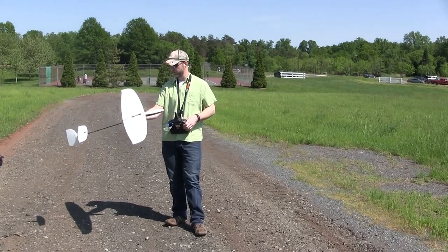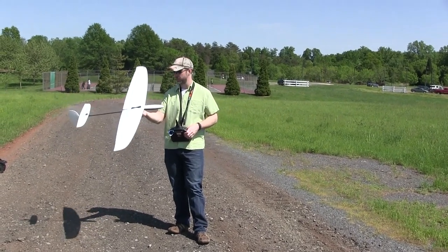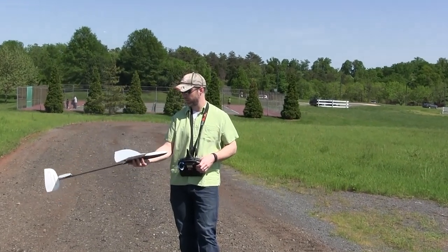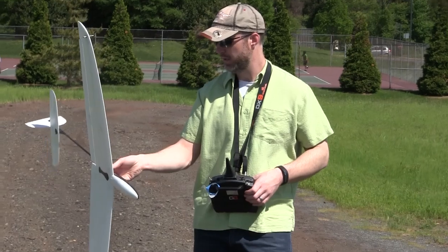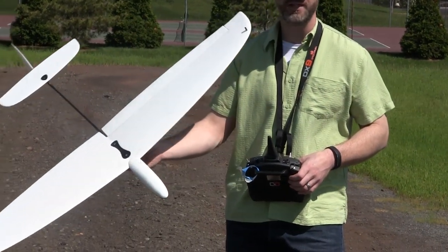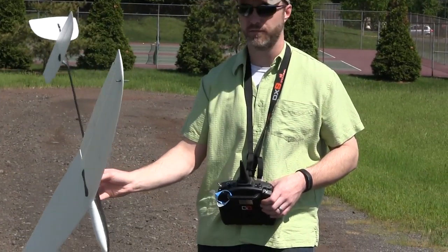Hey, so out here for a maiden for the Lavelle from DreamFlight, DreamFlight.com. I think this is really the only plane they carry right now. It's an entry-level foamy discus launch glider, something I've been looking at for a while.